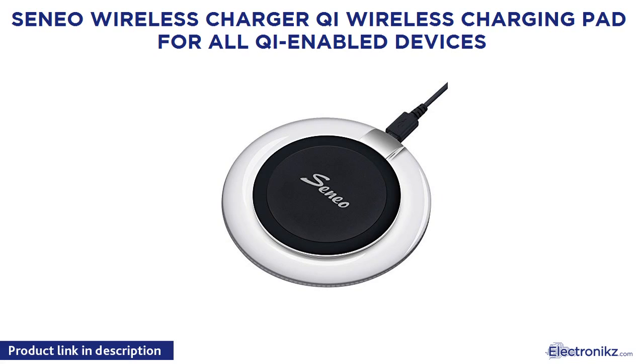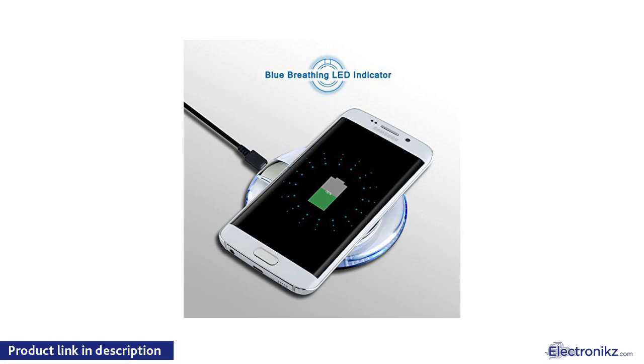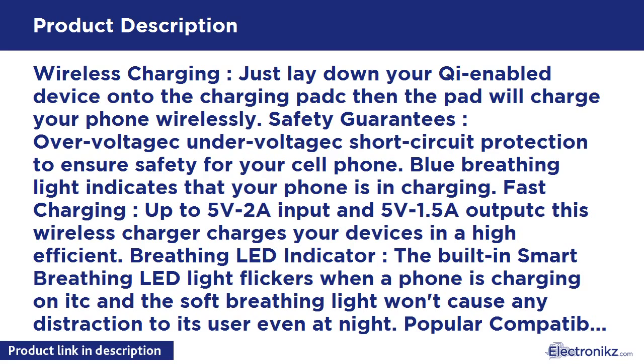Senio Wireless Charger — a Qi Wireless Charging Pad for all Qi-enabled devices. Just lay down your Qi-enabled device onto the charging pad, then the pad will charge your phone wirelessly. Safety guarantees include overvoltage, undervoltage, and short circuit protection to ensure safety for your cell phone.